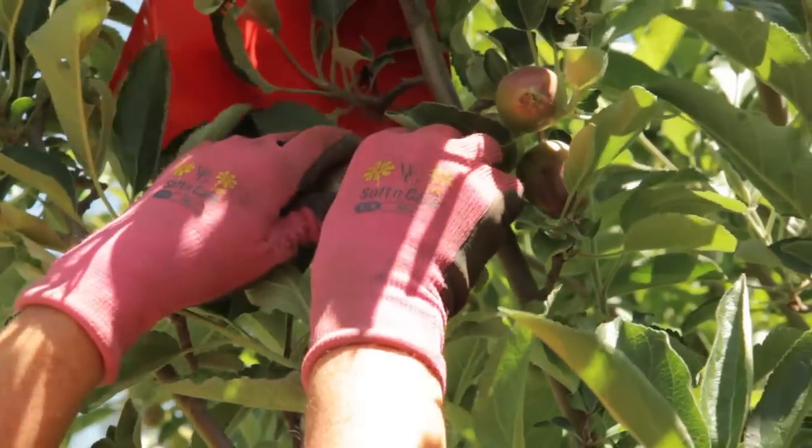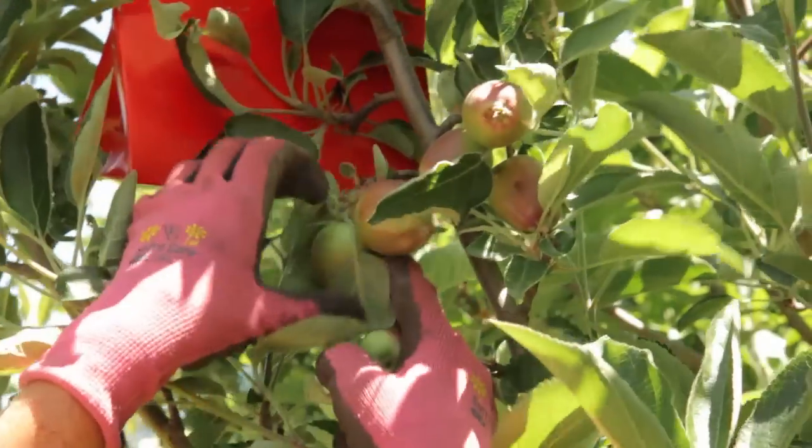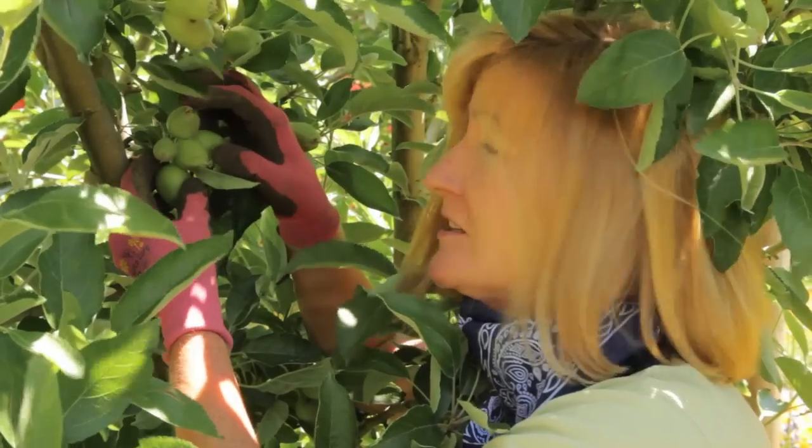Pome fruits like apples and pears grow in clusters and benefit from cluster thinning. Do this thinning after the June drop, when unpollinated or undersized fruit drops naturally. Start to thin the fruit when it's about an inch in diameter.